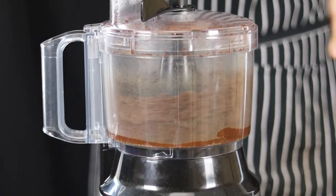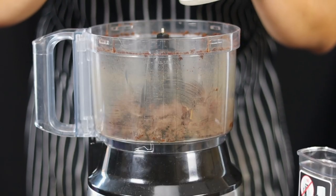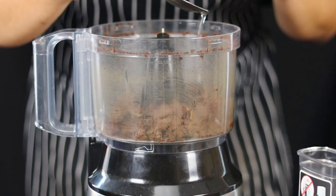Blend on low for 30 minutes — your chocolate will start to look like a paste. At this step, add 3 tablespoons of coconut oil and blend for another 30 minutes.